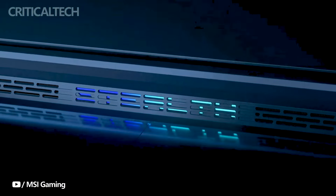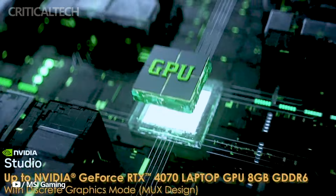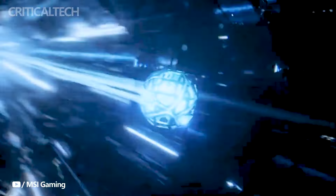The entry variant, priced at 59.99 yuan or $844, offers a compelling combination of Intel's i5-13420H processor and RTX 4050 graphics. It is an excellent choice for users who seek a balance between performance and affordability.